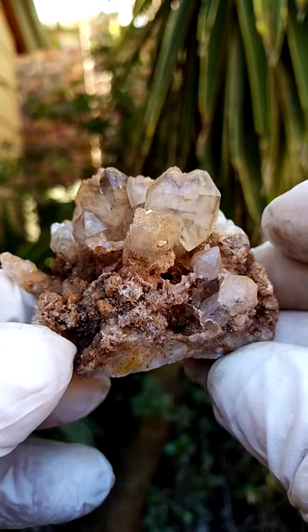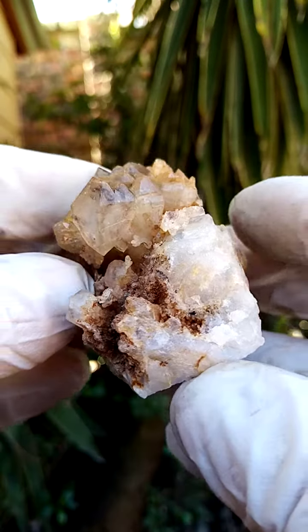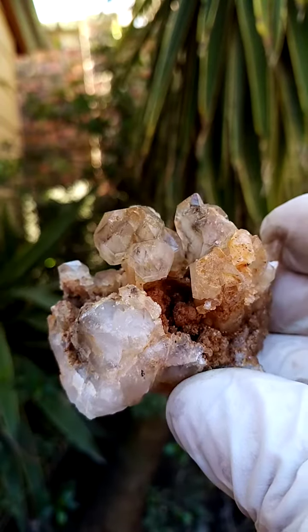Definitely multi-generational growth of the quartz — doubly terminated over there — but that's all part of the main crystal. So this, from a point of interest, was the reason for my selection here.